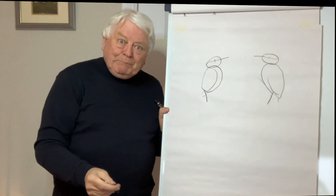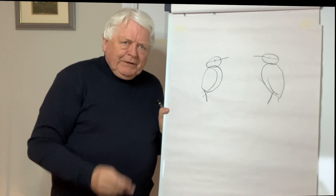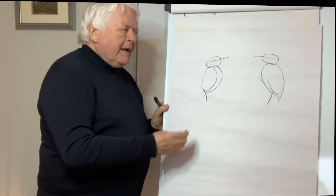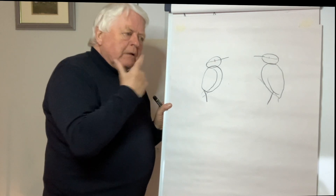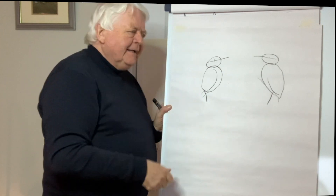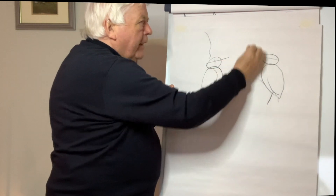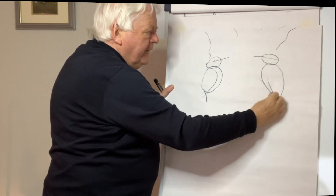If you were banging your head all day you'd be pretty sore, wouldn't you? Lucky enough for woodpeckers, they have a special skull and a special cushion part that helps them deal with this banging and drumming away.